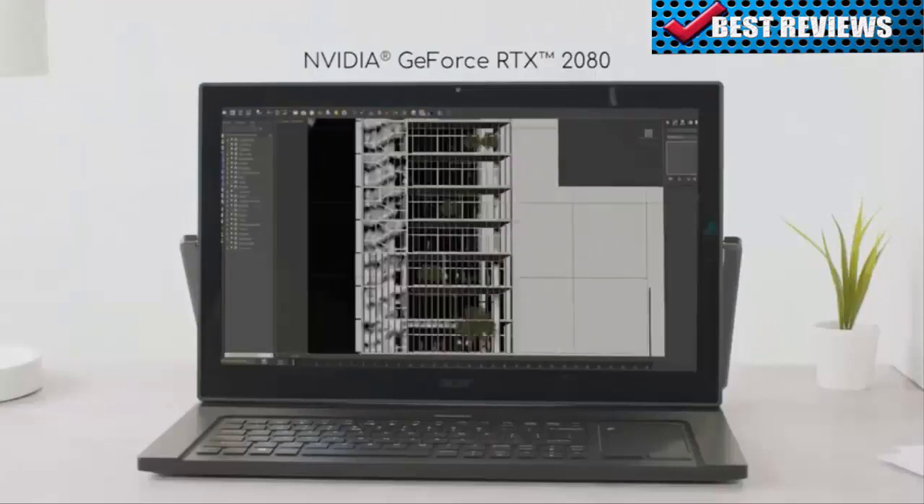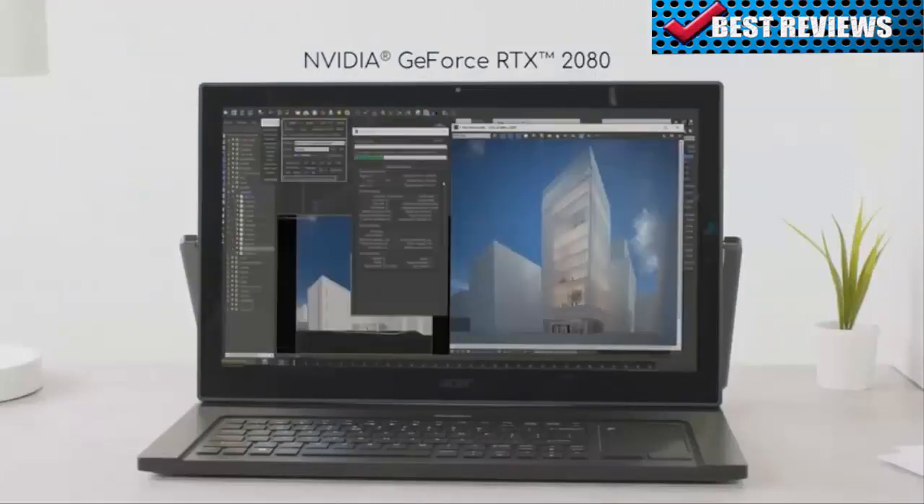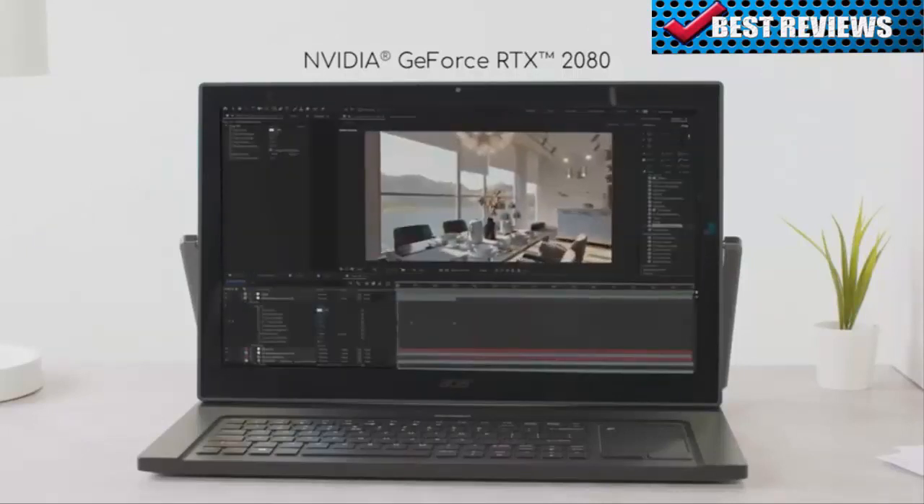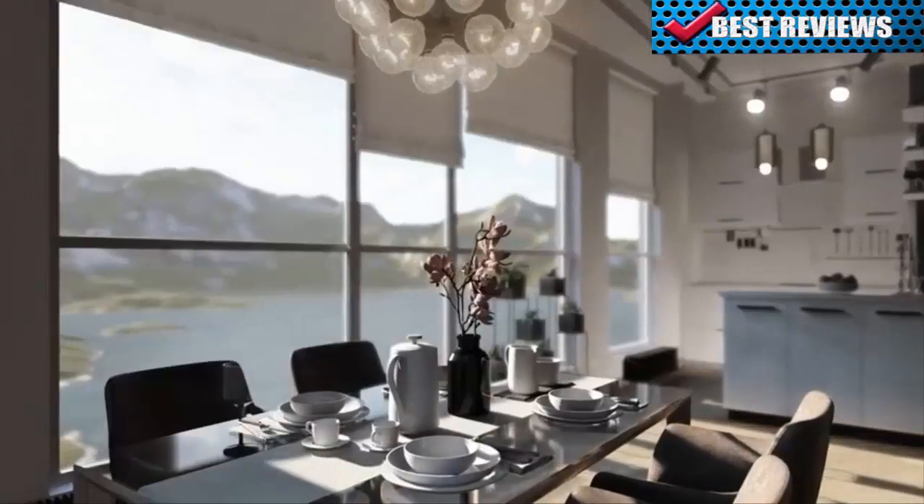As for the GPU, it's an NVIDIA GeForce RTX 2080, allowing you to do real-time ray tracing and apply AI to the applications you use every day.